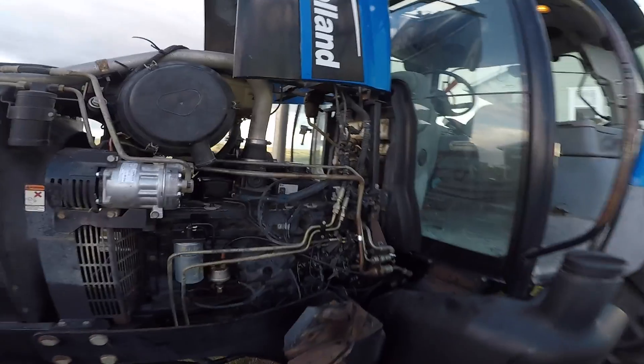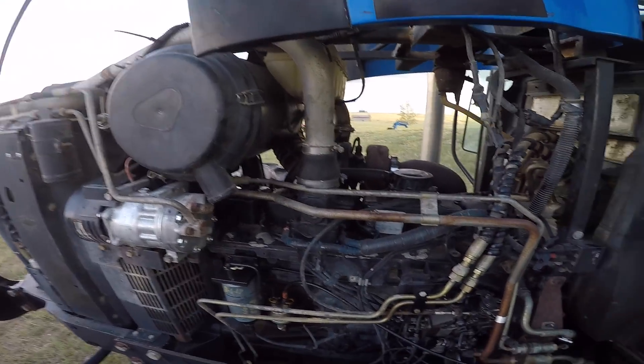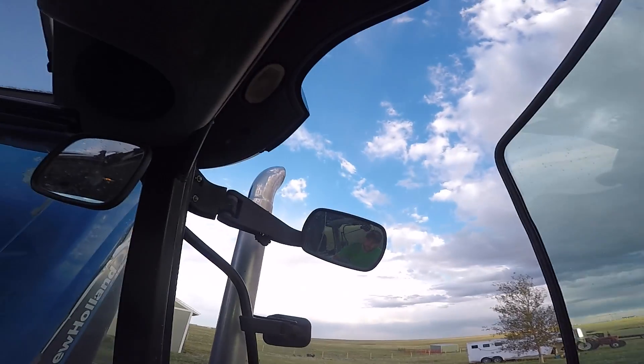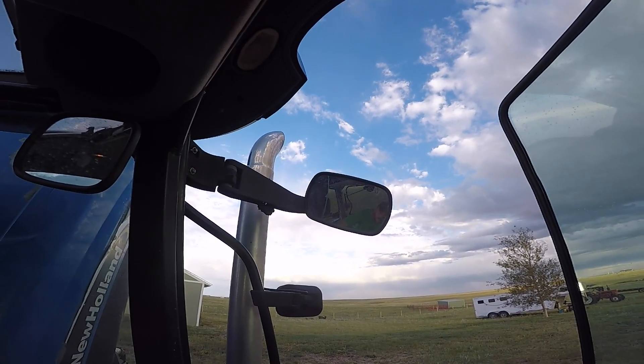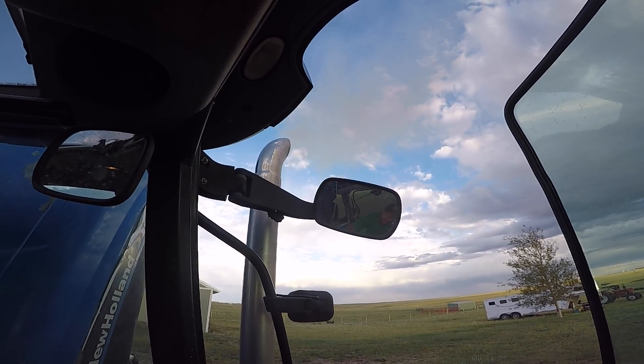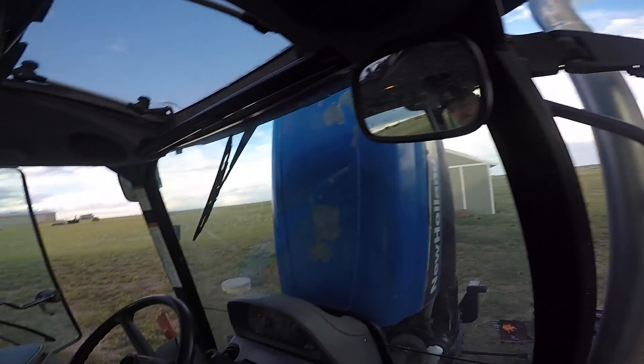The valves are adjusted, everything's back together, air filter's back in, valve cover's back on. So the valves are adjusted, as you can see. That wasn't our whole problem, but I think we all kind of knew that. It was good maintenance to do anyway. A couple of them were pretty far out of whack, so glad to have that straightened out.